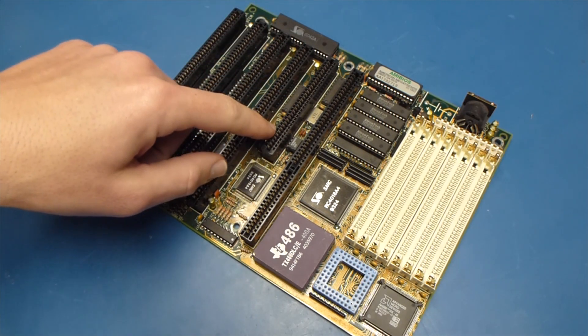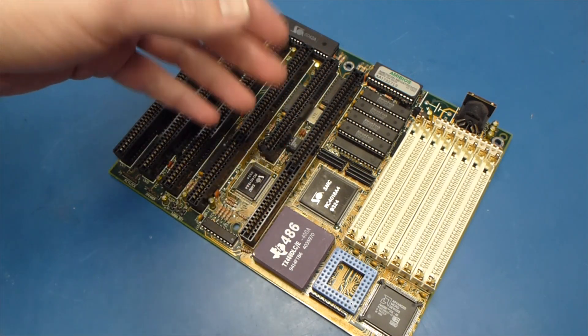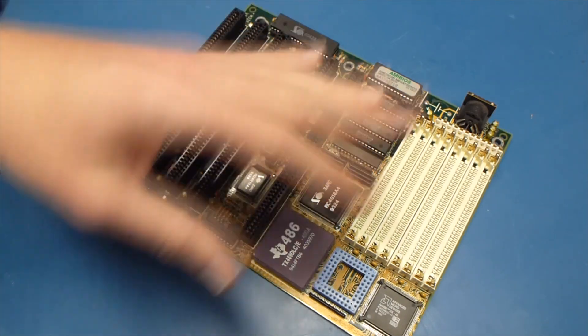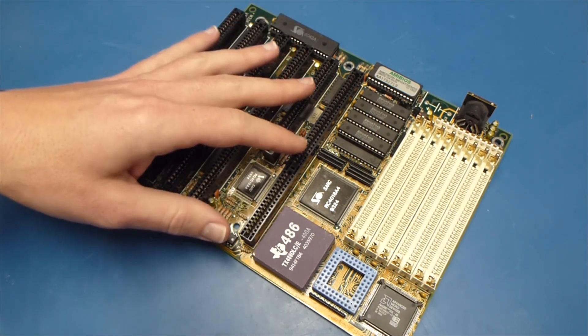Last time we did it, we used this motherboard, and there were some problems associated with it. The Cyrix kept freezing up — it would boot just fine, but it kept freezing up. I'll give a link to the video below if you're interested in more info on that.